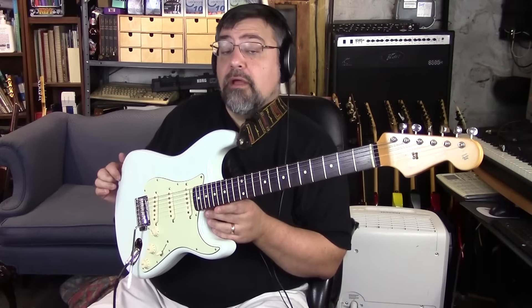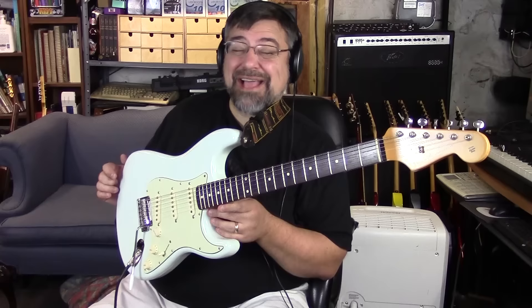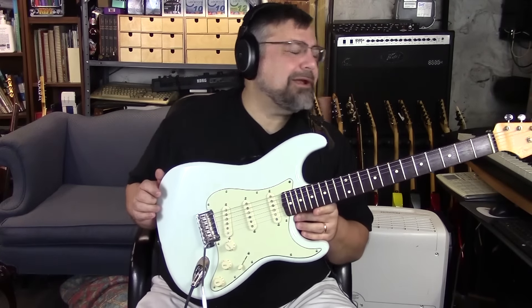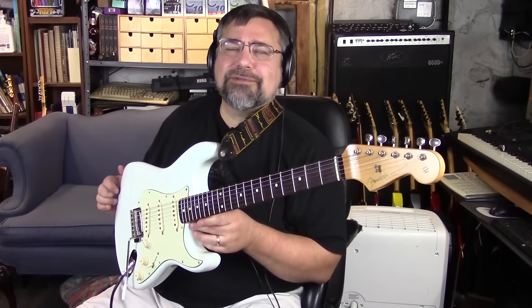This is a Fender 60s Classic Player Strat — or is it the Classic 60s Player Strat? I think it's Classic 60s Player Strat.